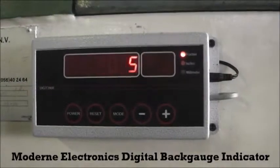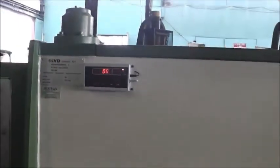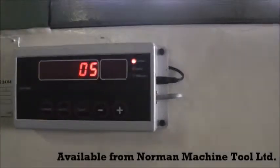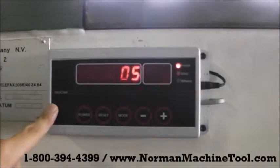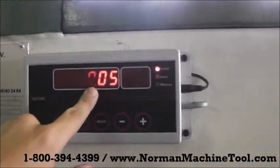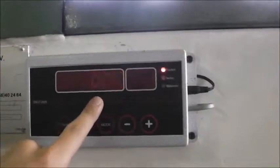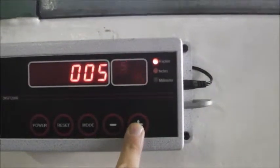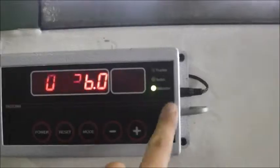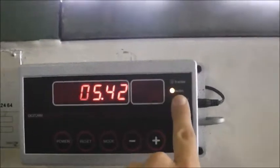Here's a quick overview of the Modern Electronics digital back gauge system. We're using it on this LVD shear — the old back gauge was working but the digital readout wasn't, so we went to Modern Electronics and purchased their Digit 2000. It comes with this digital counter here. It might appear to be flashing in the video due to camera frequency, but it's solid red in person. It shows both millimeter and decimal inches.